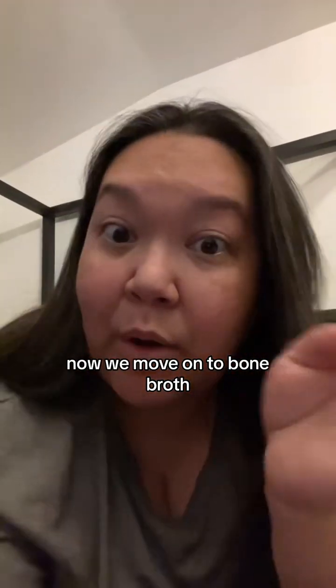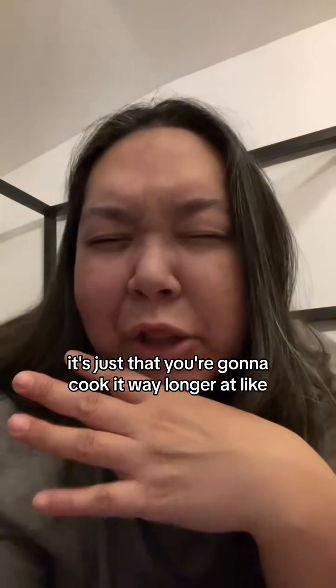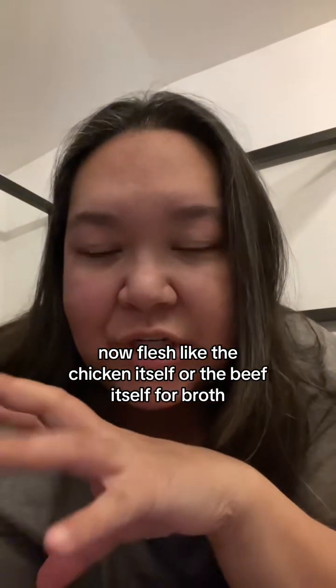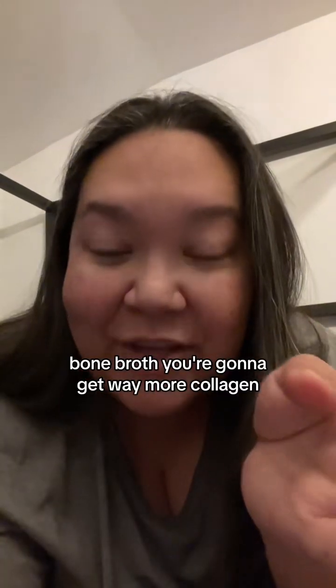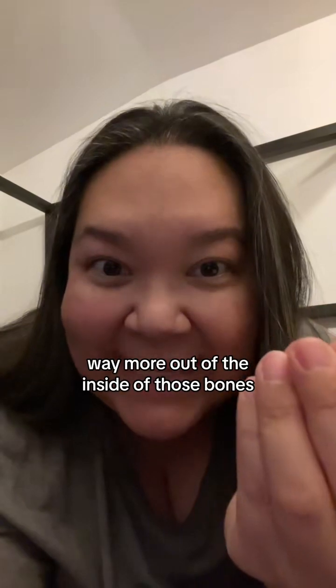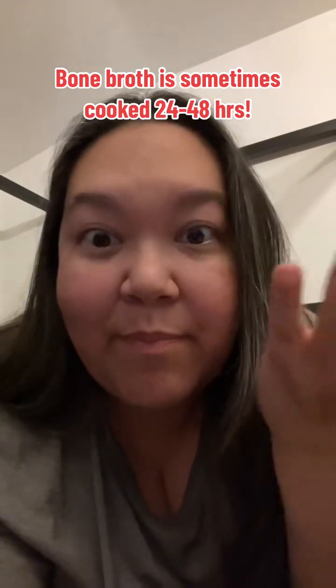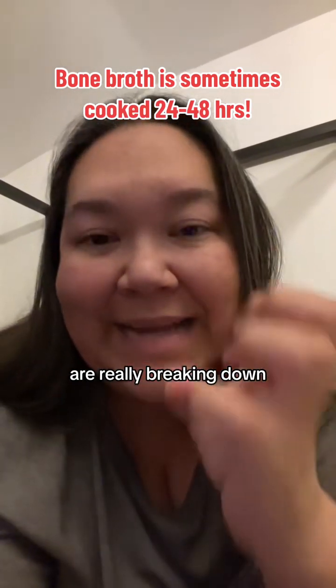Now we move on to bone broth. Bone broth is the same thing as broth and the same thing as stock, except you're going to cook it way longer — low and slow — because you want to extract so much more of the nutrients from those bones. For flesh, like chicken or beef for broth, a couple of hours — even an hour — and you've extracted most of the nutrients. For stock, three or four hours, extracting a ton from the bones, cartilage, and tissues. Bone broth, you're going to cook it like 12 hours, getting way more collagen and way more out of the inside of those bones.